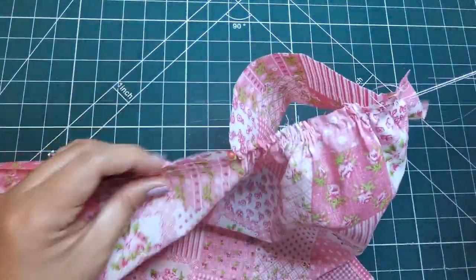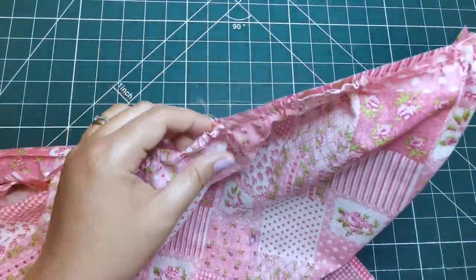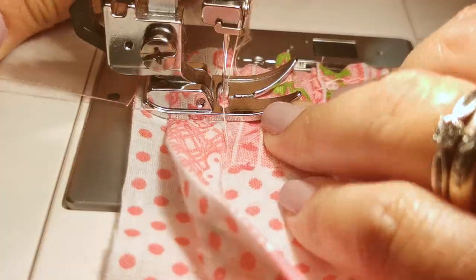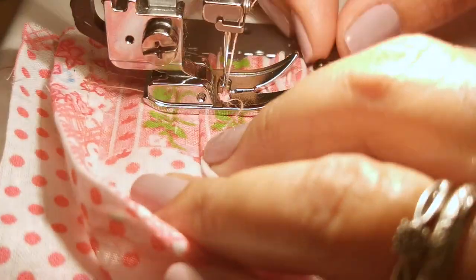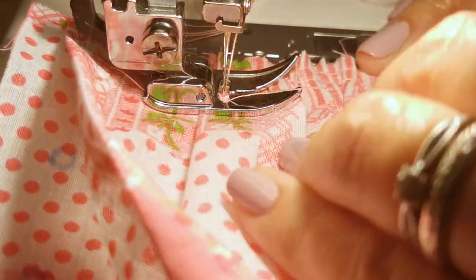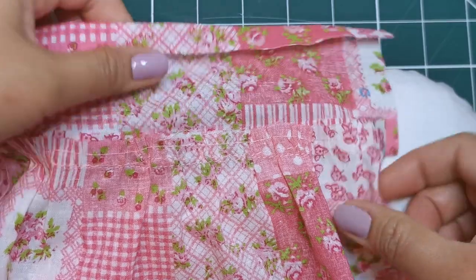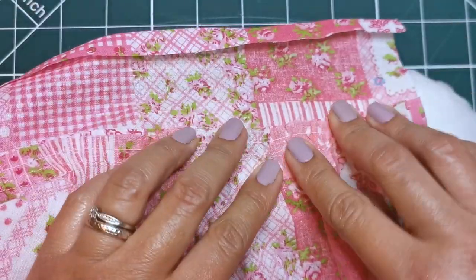Pull up gathering stitches to fit, distributing fullness evenly. Carefully stitch the seam, making sure that the gathering is still distributed evenly while stitching. Press the band out, pressing the seam toward the band.